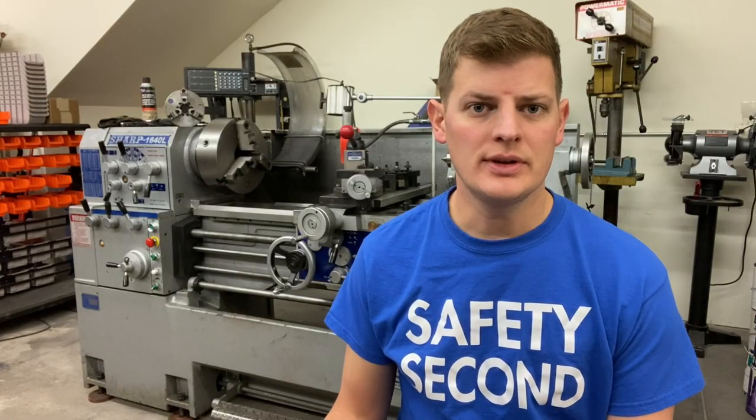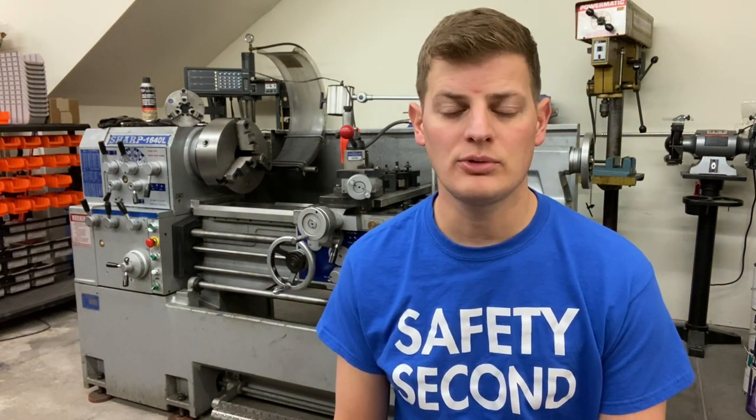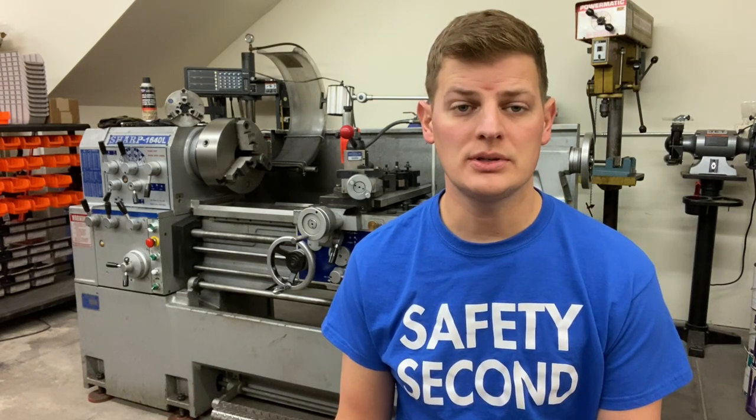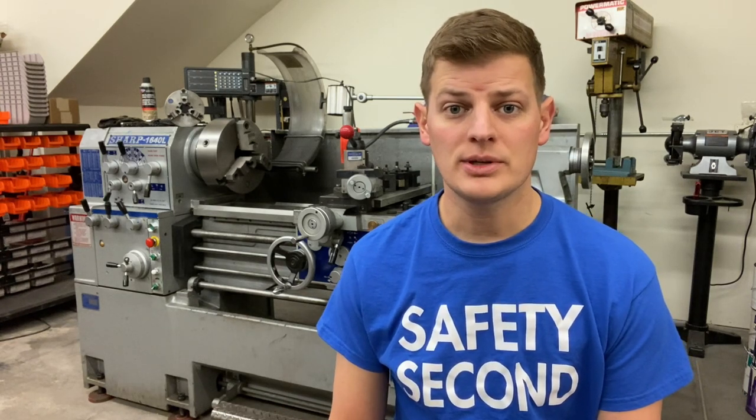I took delivery of a new Sharp lathe this week sitting behind me. It is a 1640L. I'm pretty excited about it — it's going to offer a lot more capability than my old lathe, so let's take a look and I'll point out some things about why I chose it and some advantages over my old lathe.